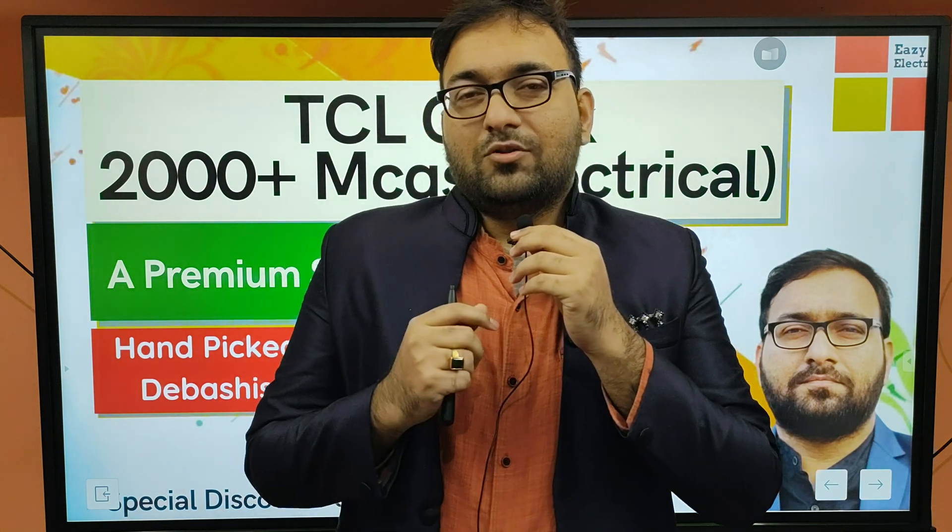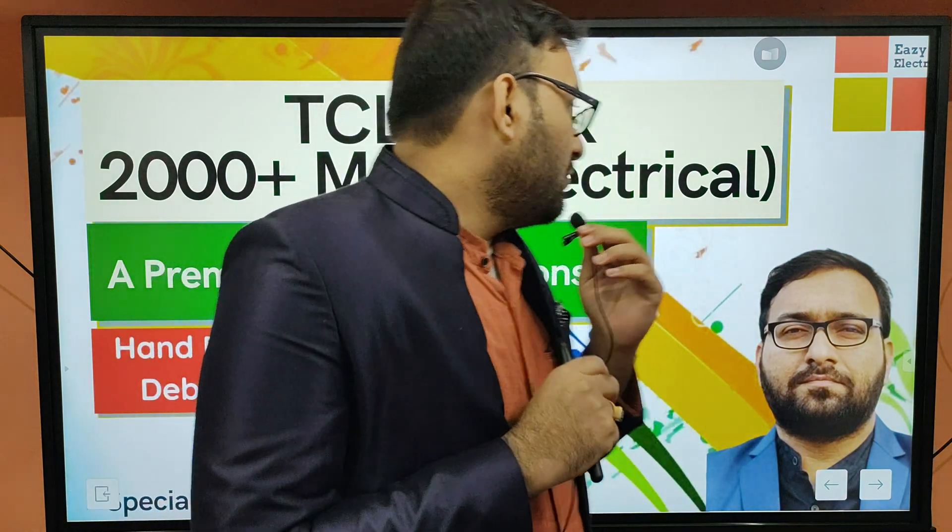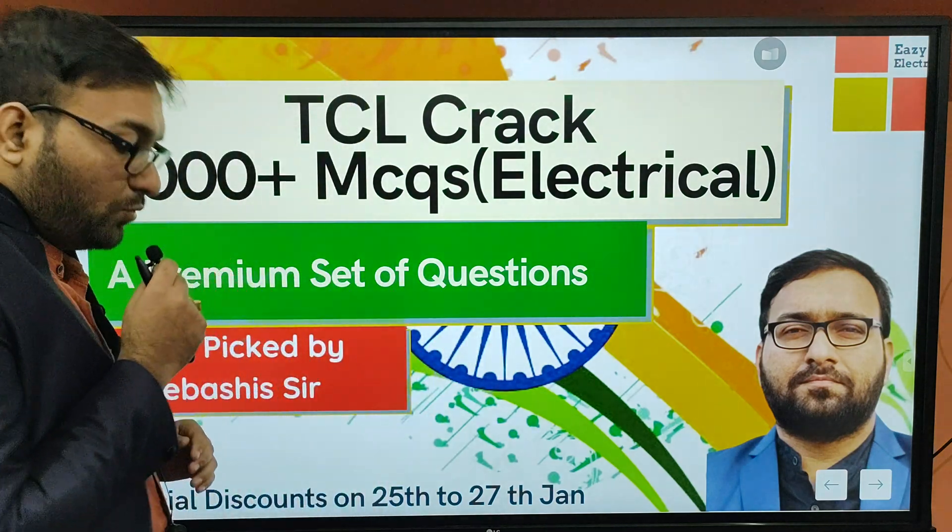Hello everyone and welcome to Easy Electrical. We are on 26th January, and we are in the D-Boss. From the part of Easy Electrical, we are looking at the U-P-Hard. We have seen the guidance on the WPA CTC. We are watching the YouTube channel and watching the continuous videos.